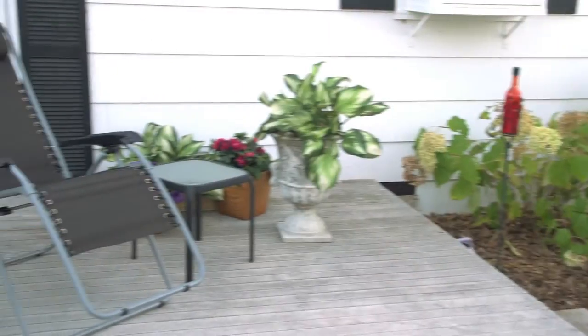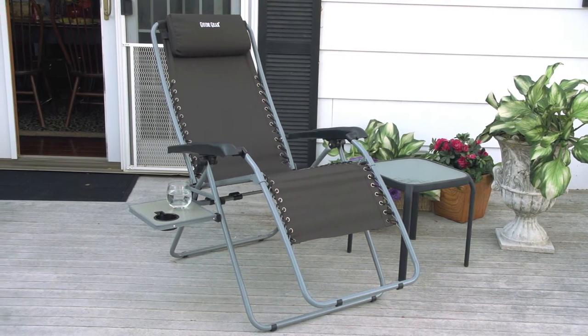Treat your tired bones to weightless relief. Order your Zero Gravity Lounge Chair today.